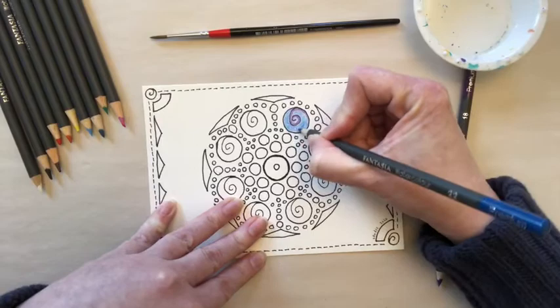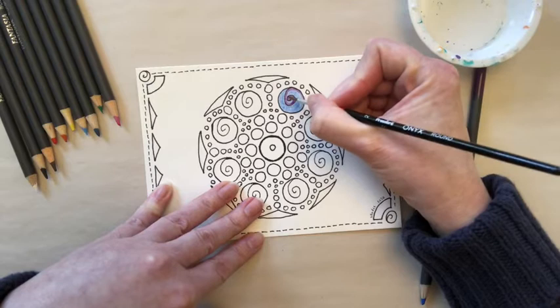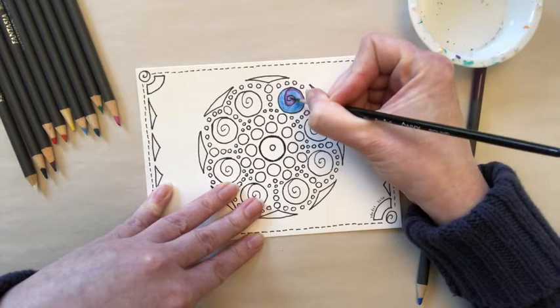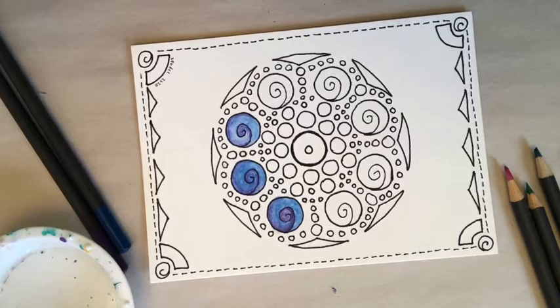If you prefer your colors to pop against each other a little more, you might want to do what I'm doing here, which is color in the purple spiral first and then use the dark blue to fill in around it. When you dip your brush in the water, use the water to just blend the edges between the two colors. If you prefer a more subtle and thorough blending, then you may want to color in the entire circle first with the dark blue, color over that with the purple on the spiral, and then use the water and the brush to blend both colors. The bottom spiral shows the effect of starting with the purple, while the top two show the effect of starting with the blue. Let's finish the spirals.